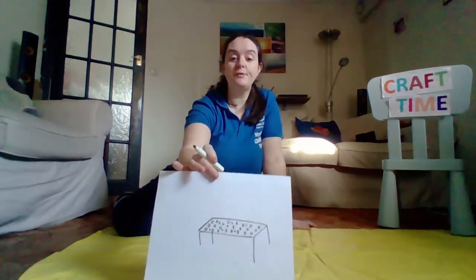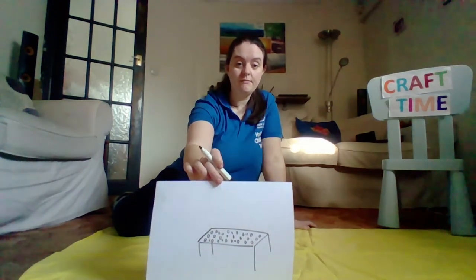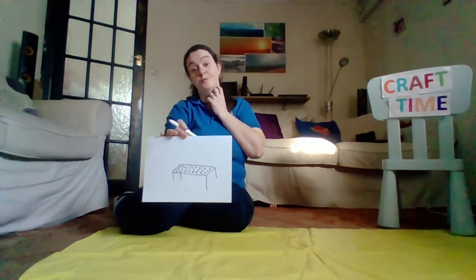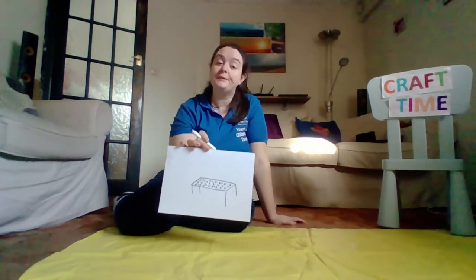So, some simple circles on mine. Now I have a table with lots of coins on the top. You might want to draw somebody behind your table selling the coins to the poor, and that would help you to remember the story. The important thing is that you've drawn a picture to help you remember that when the people were doing the wrong thing in the temple, they'd turned the temple into a money-making place instead of a place of worship.